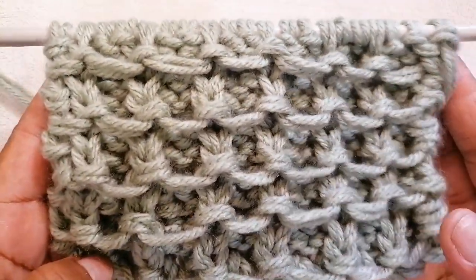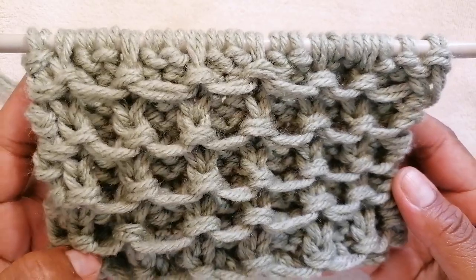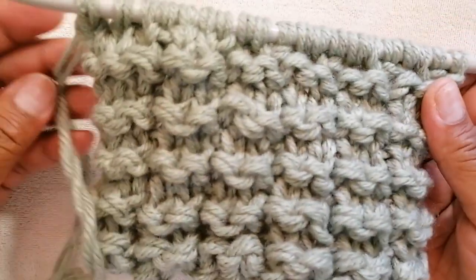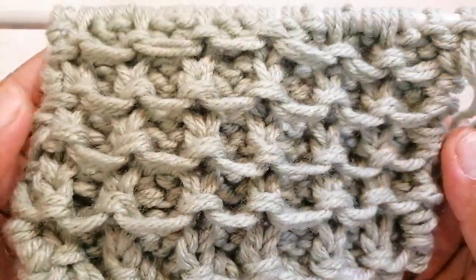Hello and welcome to my channel. Today I am going to show you how to knit this beautiful pattern. This is the front side of the pattern and this is the wrong side of the pattern. Both sides look good and they're pretty. This pattern has eight repeat rows which are quite easy to follow.